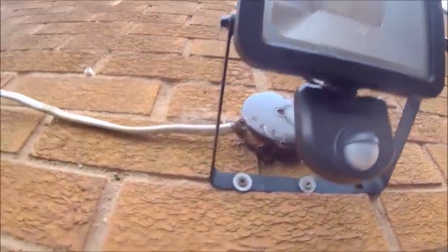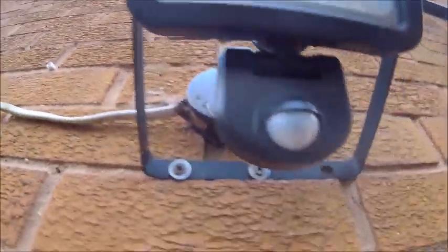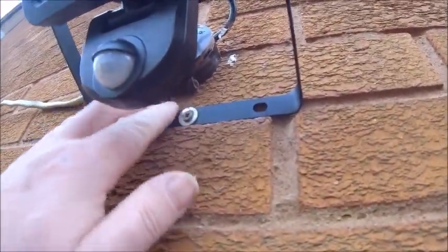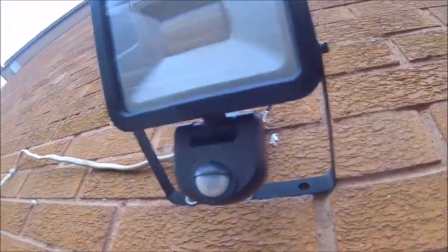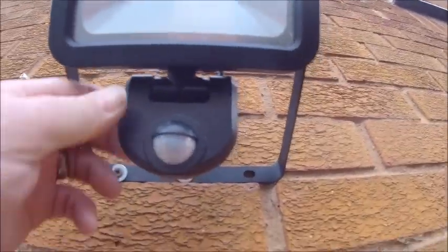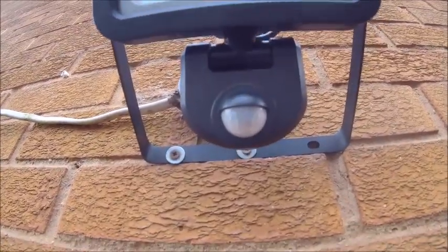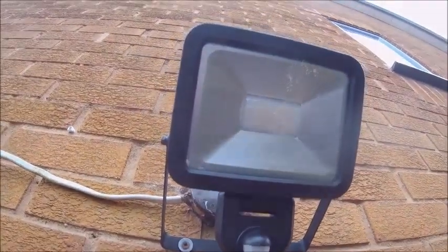There was nothing too taxing about it. Basically just disconnected the wires from the junction box and connected the new one up. There were two screw holes that matched up, so those are the ones I used. It's not that heavy, so it doesn't really matter. I faced it down, obviously not to scare aircraft or neighbours. The PIR I set pretty much where the old one was, all the dials pretty much in the middle. So let's switch the electric on and see what happens.